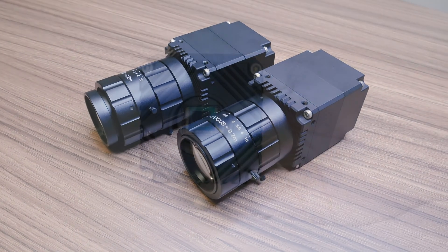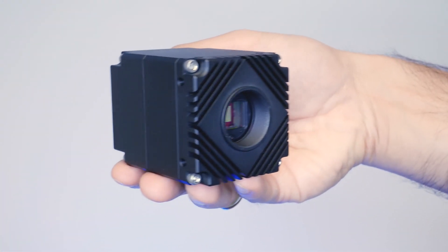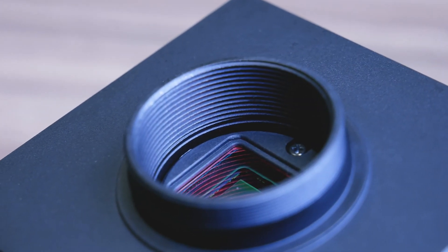So for those application designers where 10GigE is too much of a jump but 1GigE is too slow, the Atlas cameras offer a nice middle ground that's cost effective with a great balance between price, performance, and reliability.